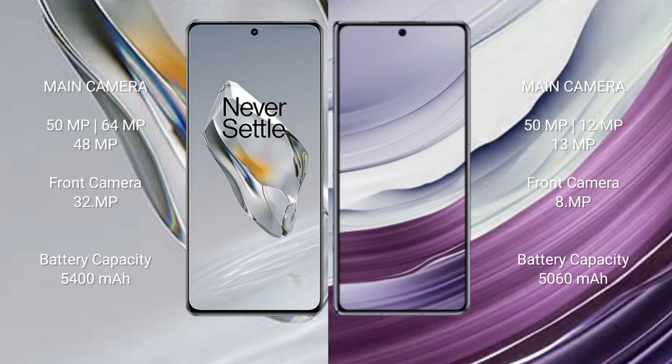OnePlus 12 features a triple rear camera setup: 50 MP + 64 MP + 48 MP, with a 32 MP front camera. Huawei Mate X5 also features a triple rear camera setup: 50 MP + 12 MP + 13 MP, with an 8 MP front camera.